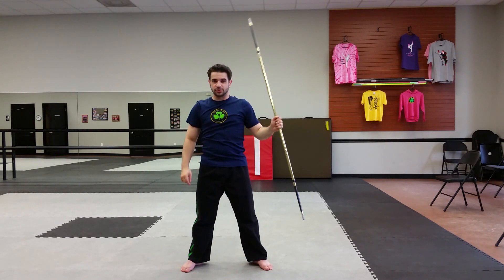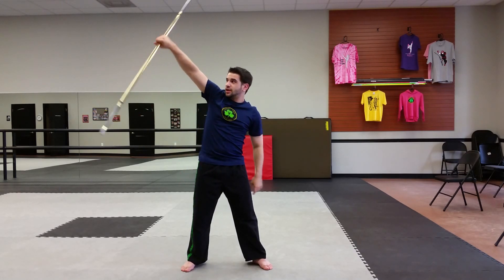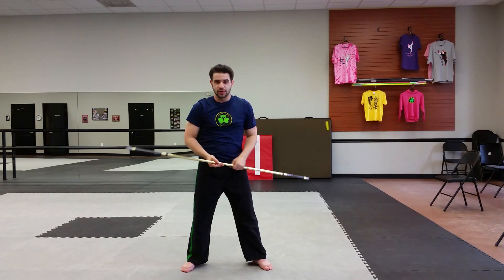And the last one's a one-handed wrist roll, so this is what it looks like. All it is — you come up, you want your hand a little bit off of the center, you're going to wrist roll, and then grab it as soon as you're done wrist rolling, and come down to side strike.